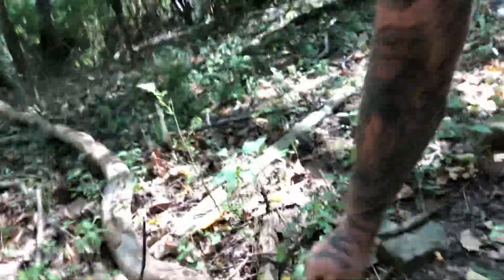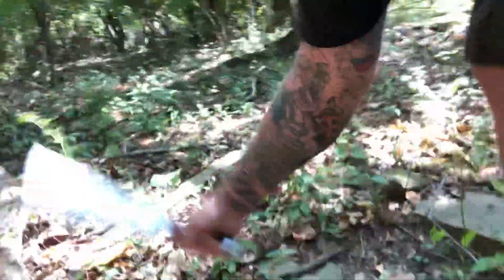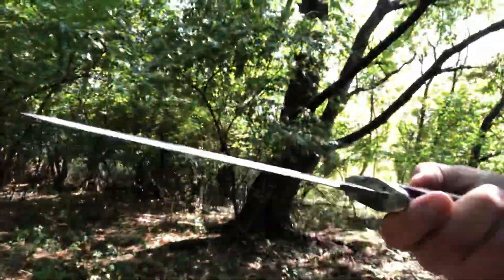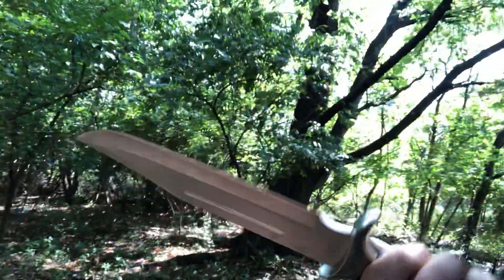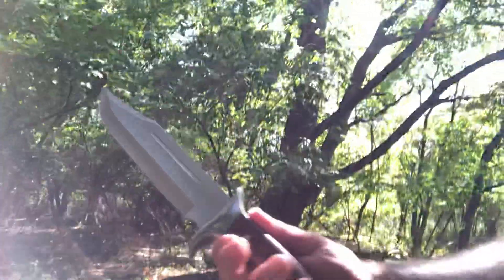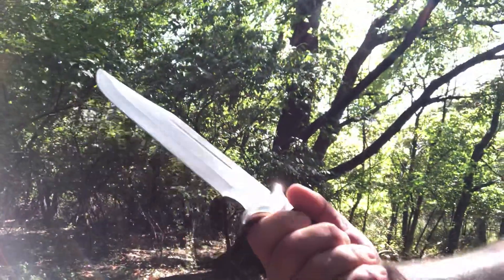Much better than that Timber Rattler, I tell you what. Oh god, this thing is awesome. Let's clean it up and check out the tang. I'll try to send you the link on this - got it on eBay, guys are selling them now. I think it was no more than 22 bucks, included shipping. Just wanted to share that with you.